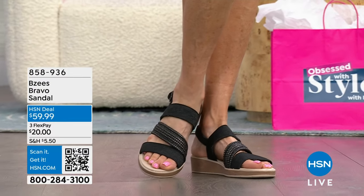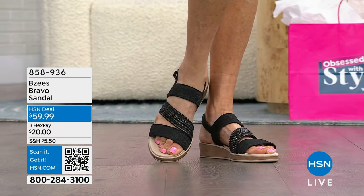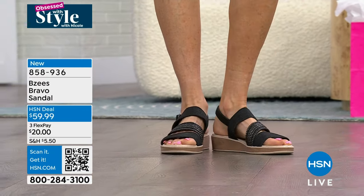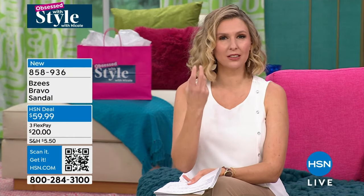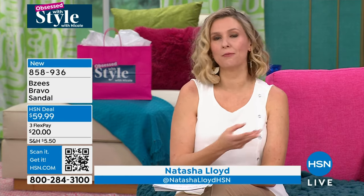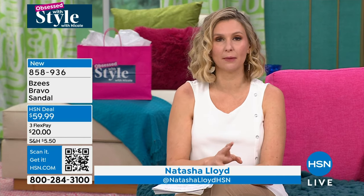We are back with Obsessed with Style. I'm Natasha Lloyd, in for Nicole Hickel. Check out these cute shoes — talk about a comfortable, flattering sandal. Really, really simple. BZ's knows how to take something gorgeous, elevate it with just a little bit of bling, a little bit of that extra style something, and give you the wow factor of being machine washable. That's what they're known for. These sandals are no exception.